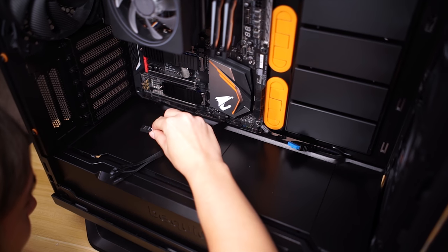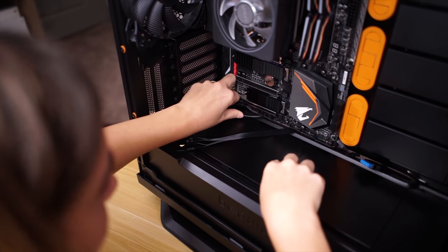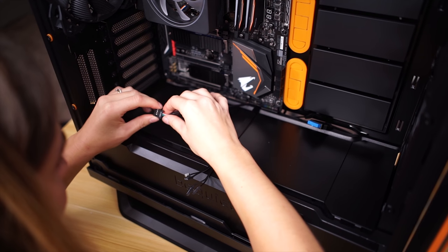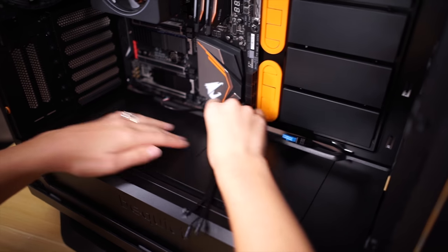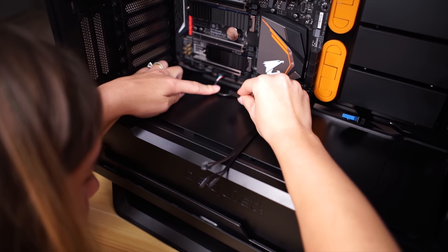This one is HD audio, and it's here. Yay. Now you're impressed, huh? I'm impressed. So this is USB. Wow. Is that a fan? That's for the fan hub, yes. The case does come with a fan hub.